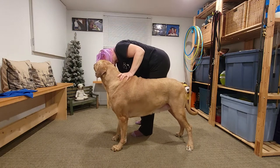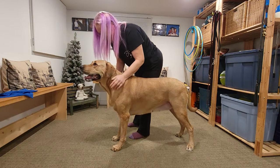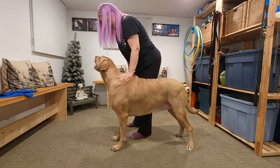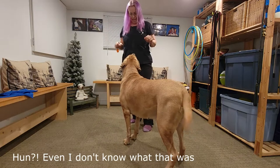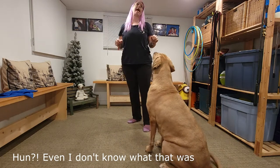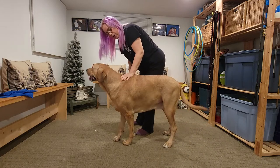Perfect. Good girl. Don't run away — we're not done. Brace. Brace. Good. Now that I'm adding the word — take her place. Brace.